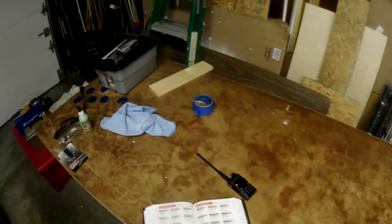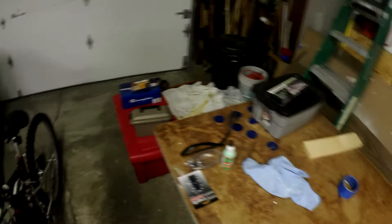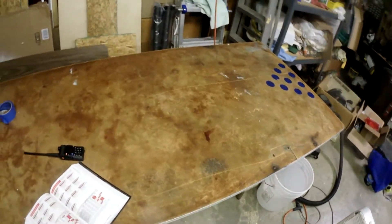I got everything packed up in the garage — all my tools, my reloading stuff. It's all packed away. I'm going to get it put away in storage for the foreseeable future, break this table down, cut it up, dispose of the wood — whatever I need to do.